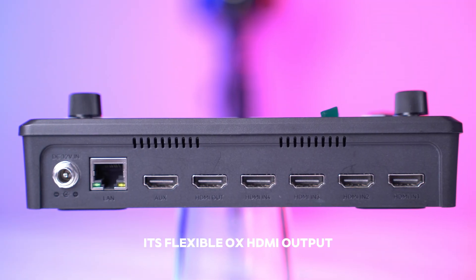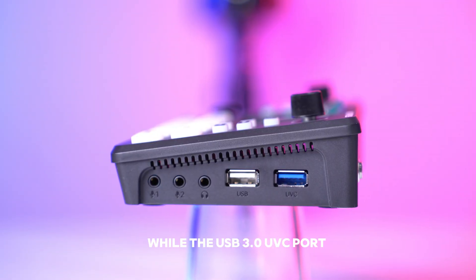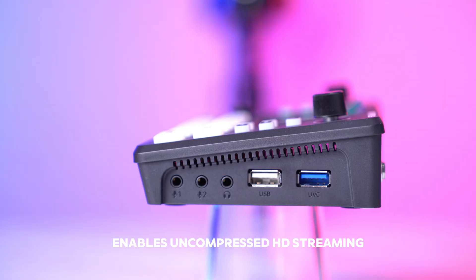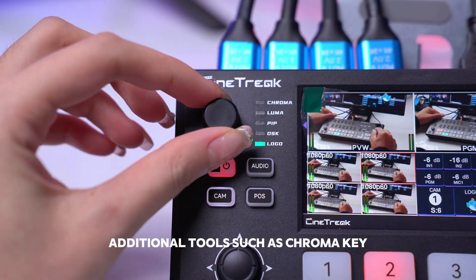Its flexible AUX HDMI output lets you select from multiple signal options, while the USB 3.0 UVC port enables uncompressed HD streaming directly to OBS or other platforms.